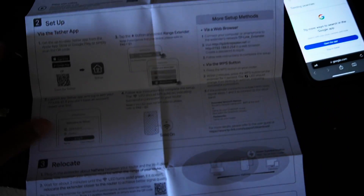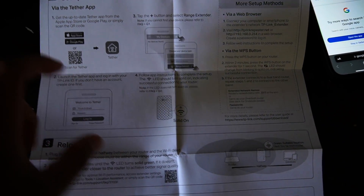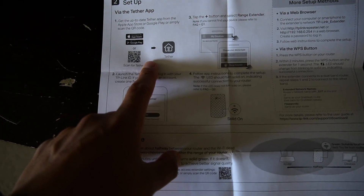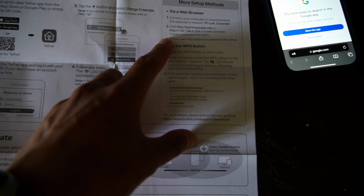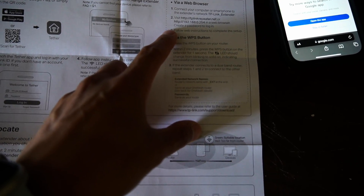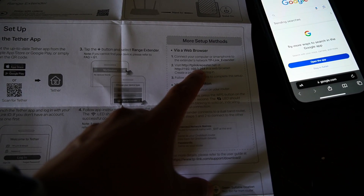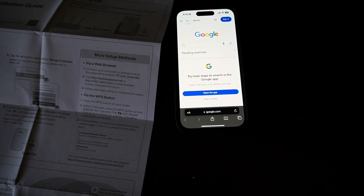The instructions give us basically three types of methods to set up the tether on the extender and router. You can do it through the Tether app, or via web browser. It says to connect your smartphone to the extender's network and then visit tplinkrepeater.net or 192.168.0.254. I'm going to go ahead and do that on my phone.